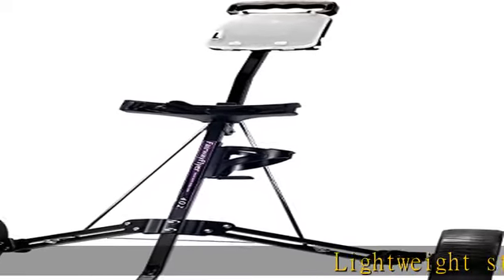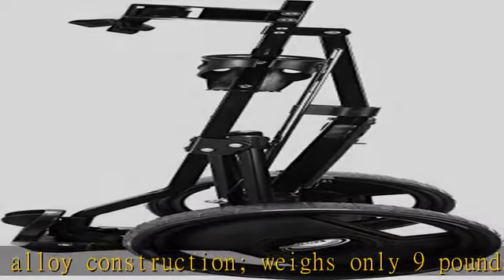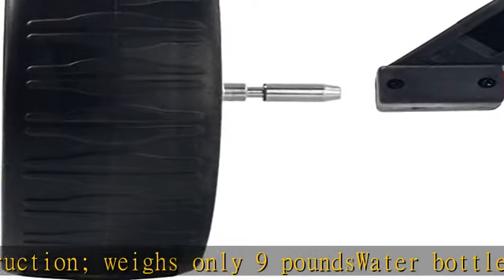Lightweight steel alloy construction, weighs only 9 lb. Swatter bottle holder, weatherproof scorecard holder that stores balls, tees, and a pencil. Folds and stands alone for easy storage.